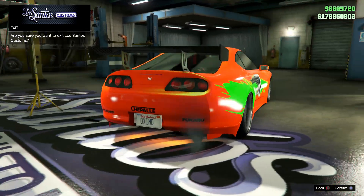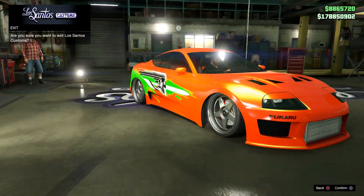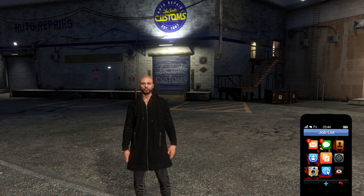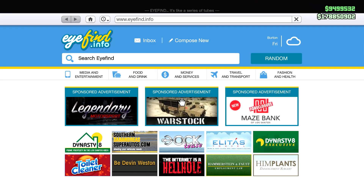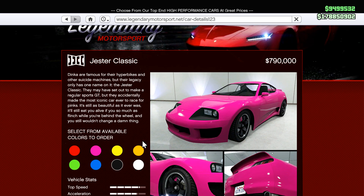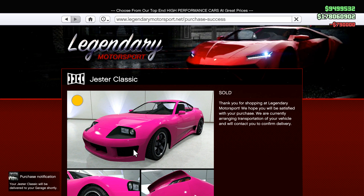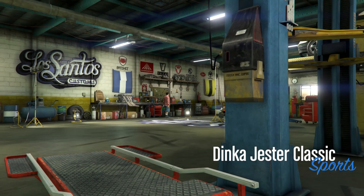We're gonna go step by step — hopefully you'll like the video and you might learn a thing or two. But first thing, of course, what you want to do is pull up your phone, go to Legendary Motorsports, and go ahead and purchase the Jester Classic. I'm just gonna purchase it in orange — it's like seven hundred and ninety thousand.